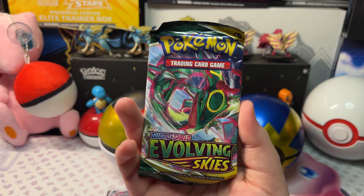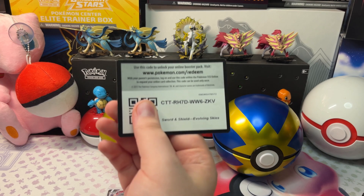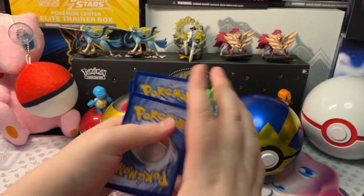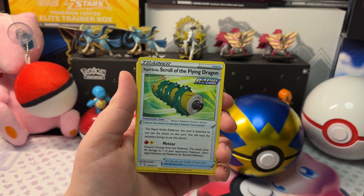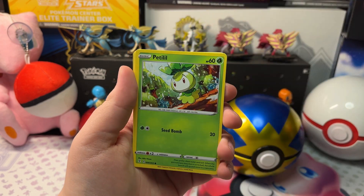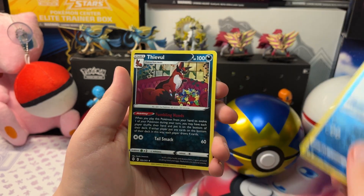Now let's open up our next and last pack of Evolving Skies — this is our last pack in general, not just Evolving Skies. Hopefully we get something big. We got Fire Energy, Switching Cup, Crusttle, Rapid Strike Skull, Flygon, Teddiursa, Dino, Petlil, Diancie, Fletchling, a Reverse Holo Ice Cube, and a Freeble.